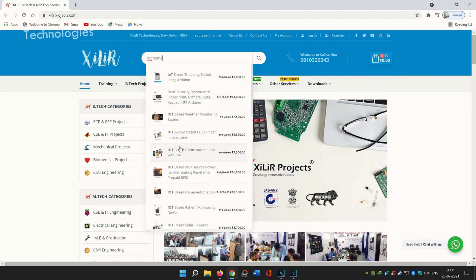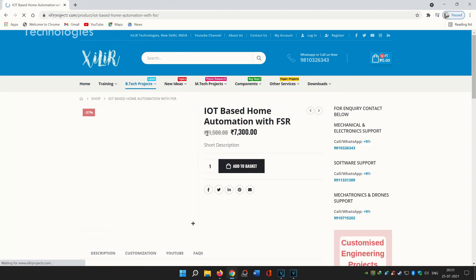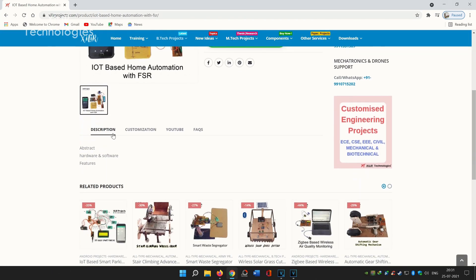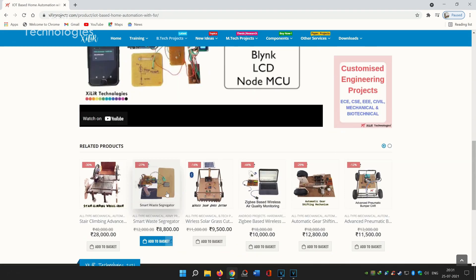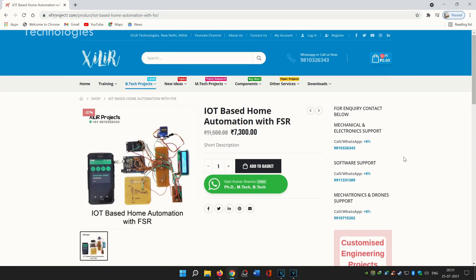For example, for an IoT-based home automation project, if you want some customization like improvements or additional research work, you can just WhatsApp us and we will guide you on what things can be added. If you want the same project, you can order it directly and after the order we will connect with you on WhatsApp.